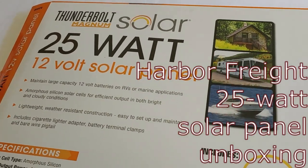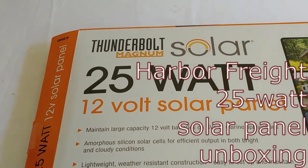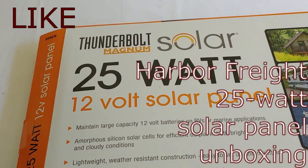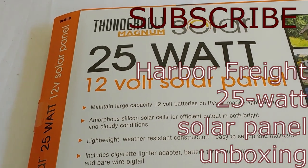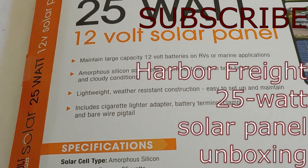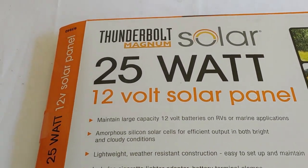Hello all, Shoestring here. I went last week to Harbor Freight because I needed some more power to charge up some of my systems. So I decided to get the 25 watt 12 volt, mostly because it was the least inexpensive that would meet my needs and it was practically $60.